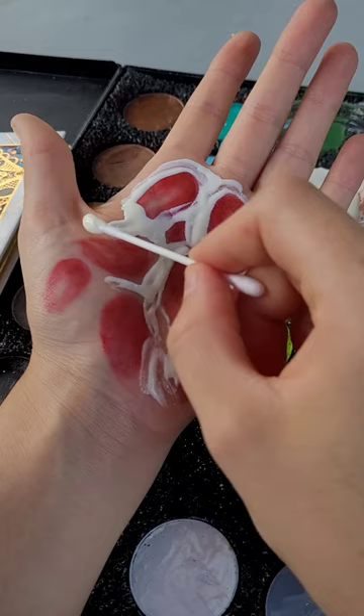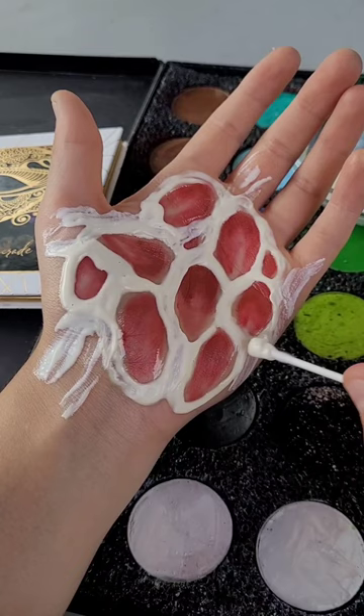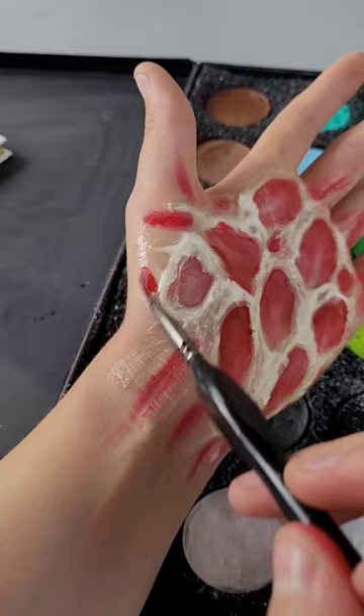Blend out the loops and then go and put liquid latex around all of the different circles that you have now created. Wait for the liquid latex to dry, and also make sure to put some little areas at the sides that branch off.